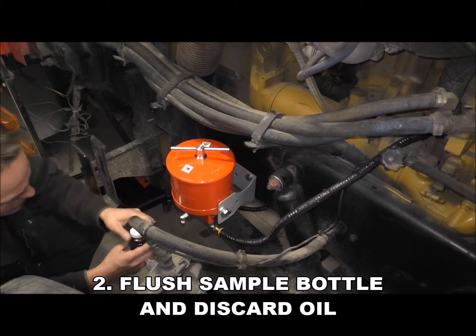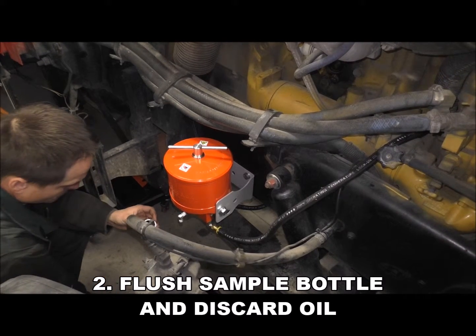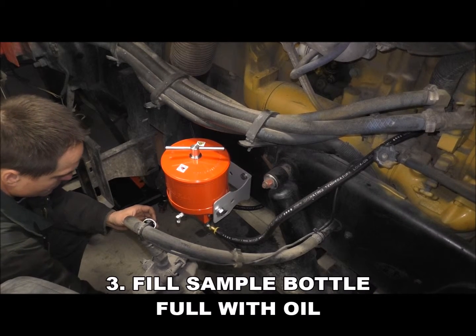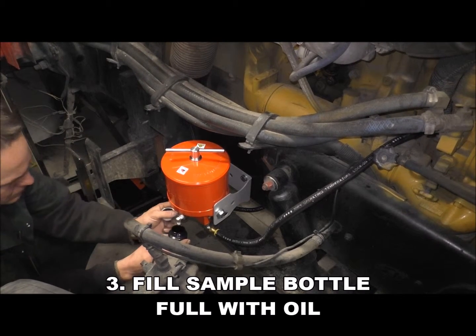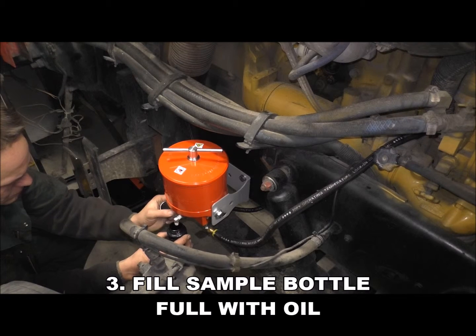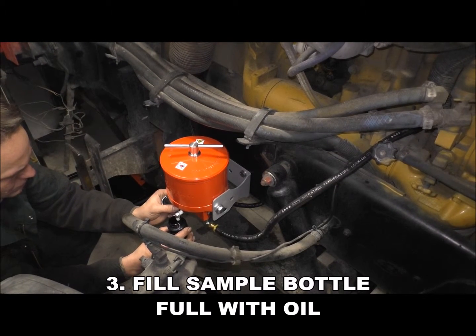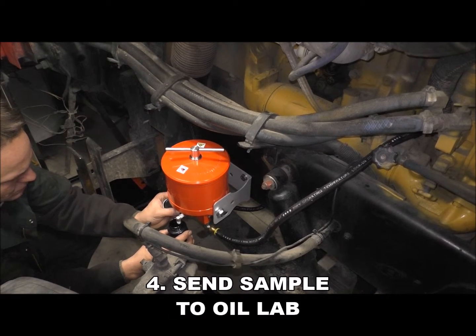This will remove any contaminants or moisture that are in the sample valve or bottle. Next, fill the sample bottle full with oil while the engine is running at operating temperature. Now send the sample to the oil lab.